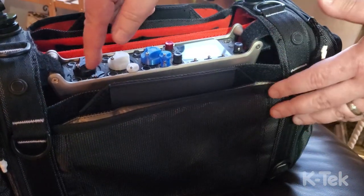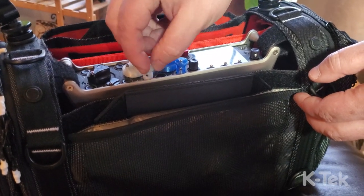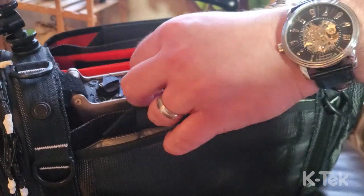The back of the bag actually comes up slightly less high than before. If you've ever used a 6 or 8 series, you know that trying to get to these little faders can sometimes be a pain. Now that the recorder sits above the back of the bag, it's so much easier to reach them.